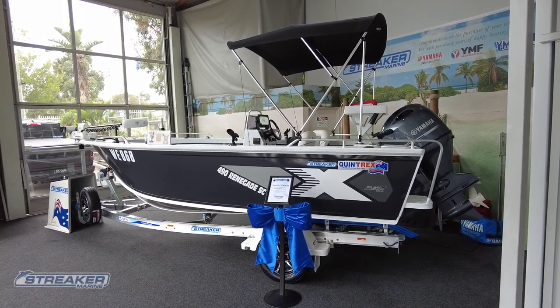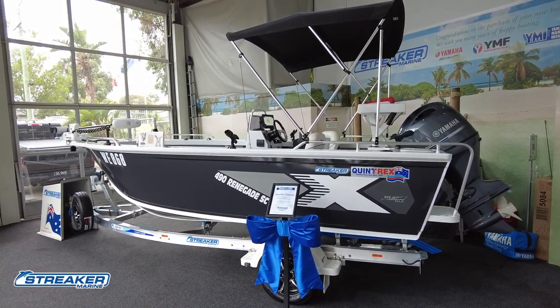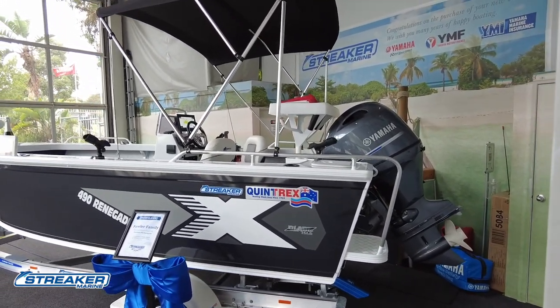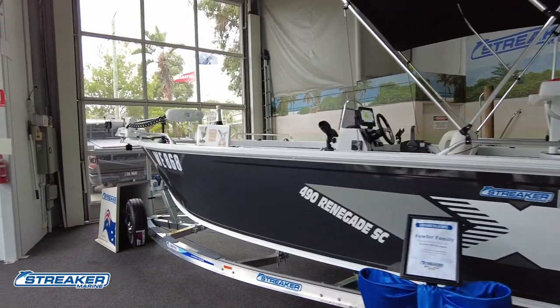Hey guys, Sean Savage here from Streaker Marine. We have a brand new 2022 Quintrex 490 Renegade side console, fitted with the Yamaha 90 horsepower four-stroke. It's got a custom bimini over the back section of the boat, and it's been painted in the two-tone paint which is stealth gray.